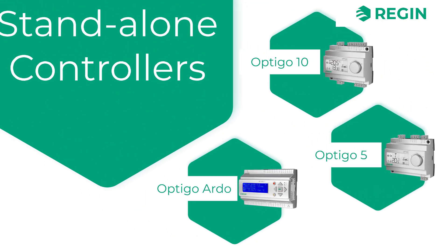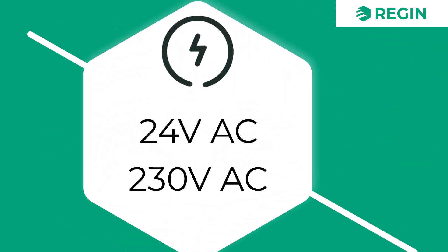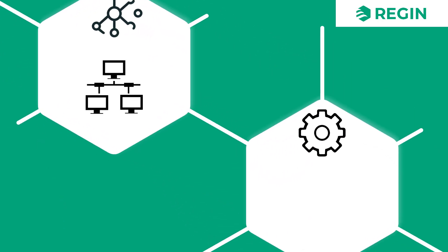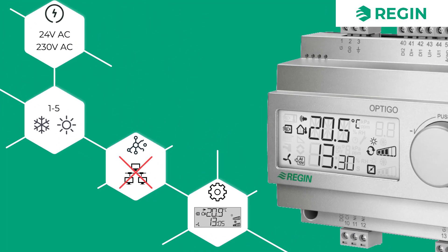The Optigo 10 is available with a supply voltage of either 24 or 230 volts. It is hard-coded with five selectable configurations for temperature control, with 3-point or 0 to 10 volt actuators. Since there is no communication, configuration of the Optigo is done on the unit itself via the built-in buttons and display. No extra software is used.